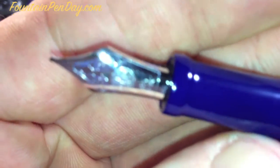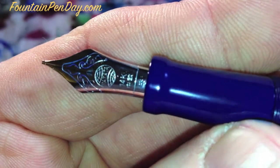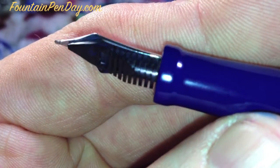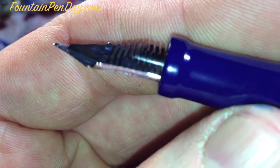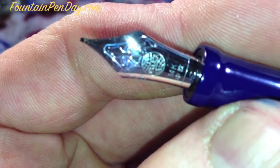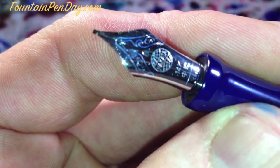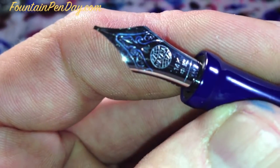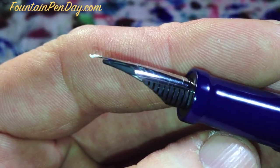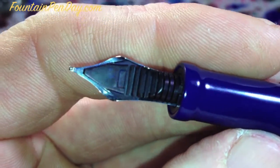And then we have this wonderful nib that John customized for me. It's a soft medium and he stubbed it, so it's got some nice flexibility to it along with stub qualities. Being a medium, it's not a super broad stroke, but because it's a soft medium you can get a little more line variation than you normally would with a regular medium pen stubbed. I had it done as a regular stub so it's smoother on the edges and won't catch as much, though it does have a learning curve.